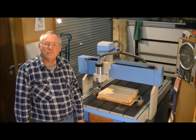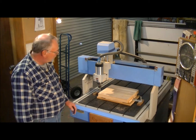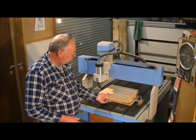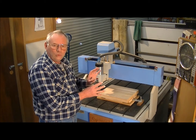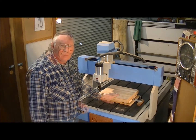Hello, I'm Roger Webb, and welcome to my workshop. Today we're going to machine on the CNC machine a three-dimensional picture of two 17th century tall ships in very rough seas.